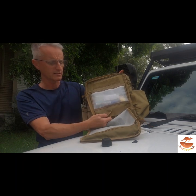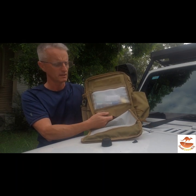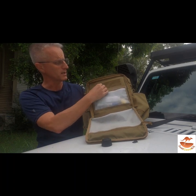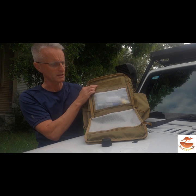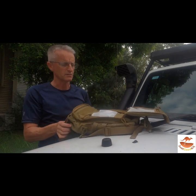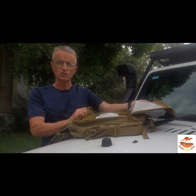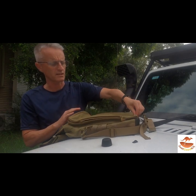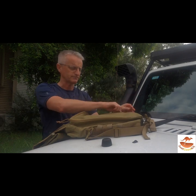Further inside, I've got some elastic where you can put the power supplies from your laptop, and also some pen holders using hook and loop up in here. Note that the pocket folds back so it's easy to open, and it's boxed out so you can fit large notebooks and things like that.